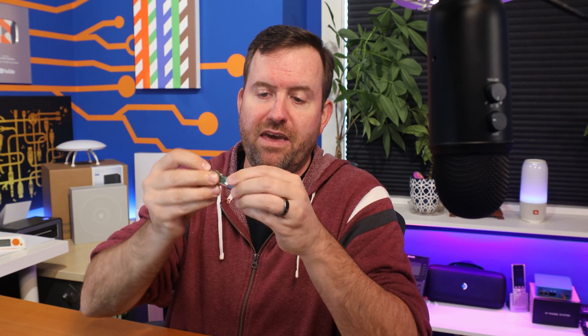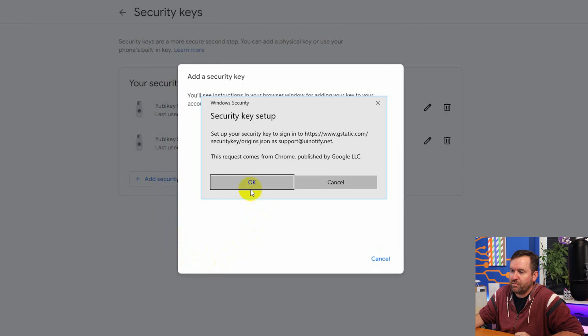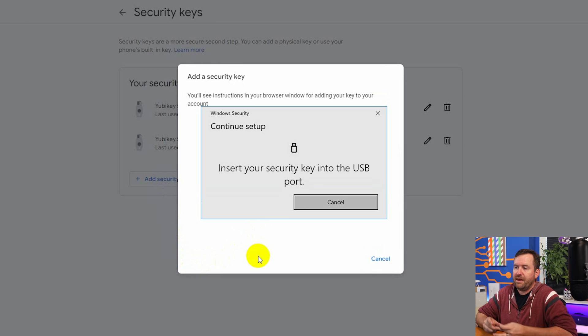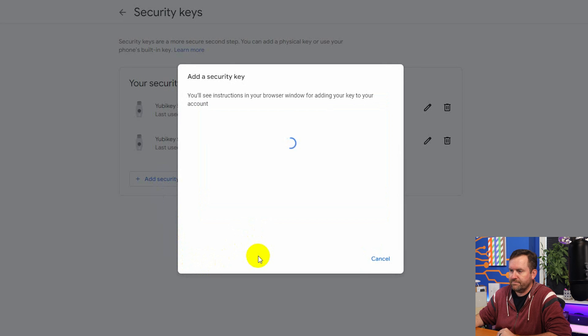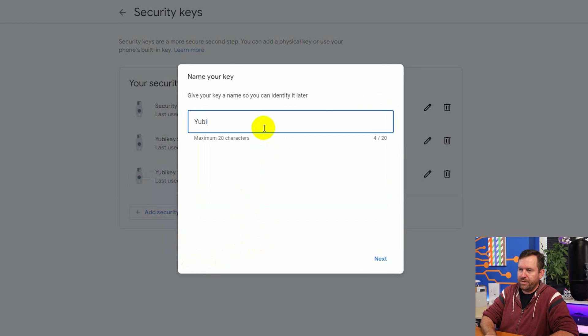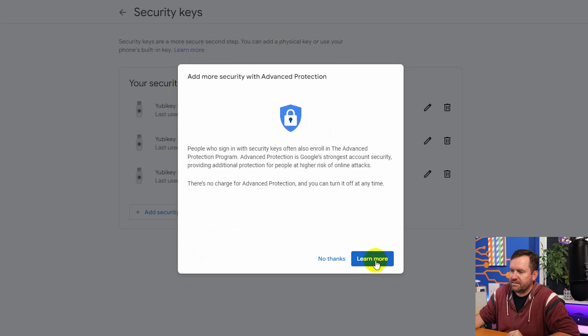My last key is the YubiKey 5CI. Since this is USB Type-C and the back of my keyboard only has USB Type-A, I'll put on this little USB-C to A adapter. We'll say 'add security key,' click okay, plug it into the computer, touch the side contacts, and we'll call this one YubiKey5CI clear. We now have all three keys registered for U2F.